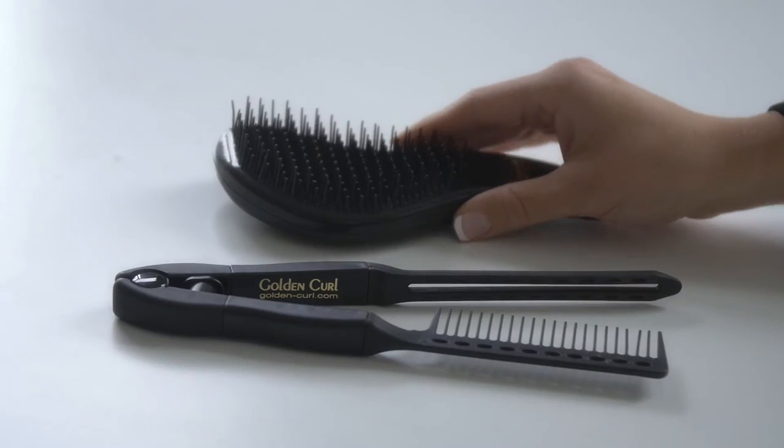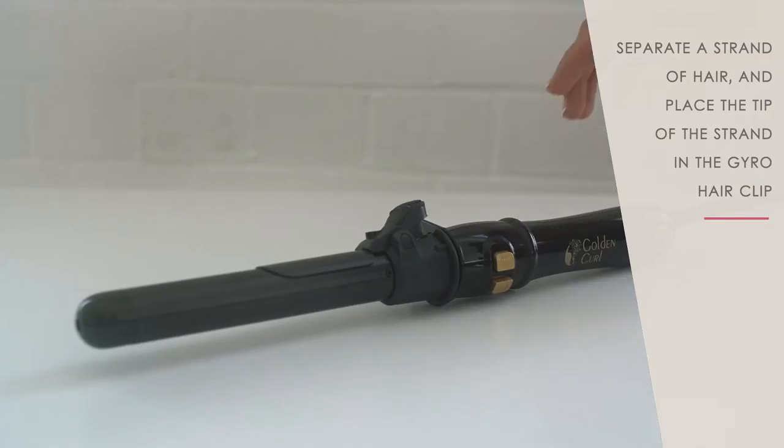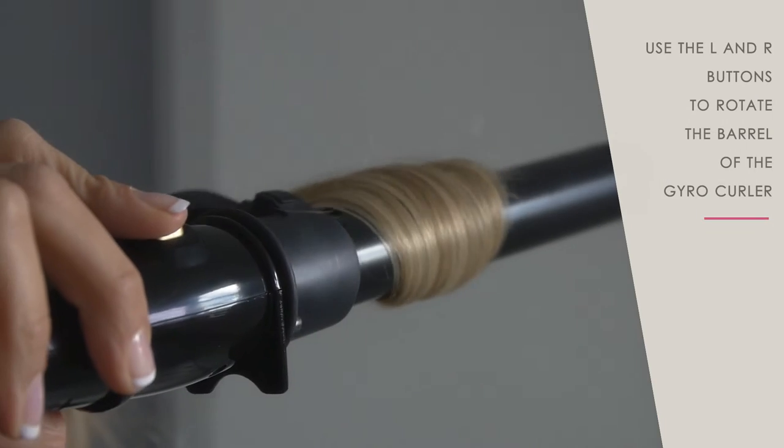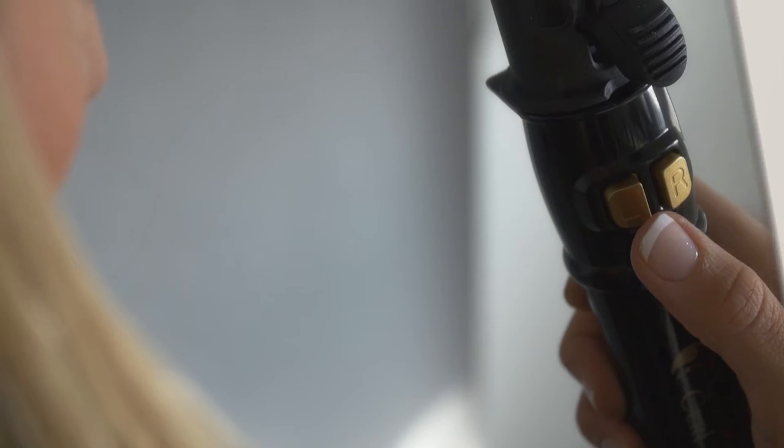Separate a strand of hair. Comb it and place the tip of the strand in the gyro hair clip. Use the L and R buttons to rotate the barrel of the gyro curler.